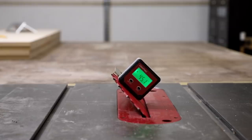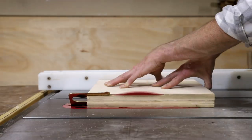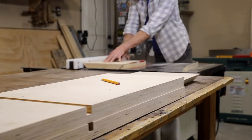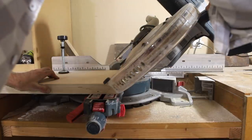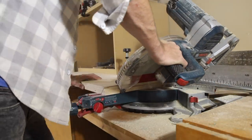For the bevels, I set my table saw blade to 45 degrees and then cut the smaller panels. I had to cut the long panels on the miter saw since my table saw does not have the capacity to support them.